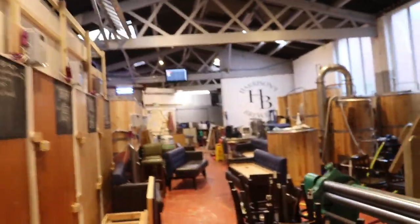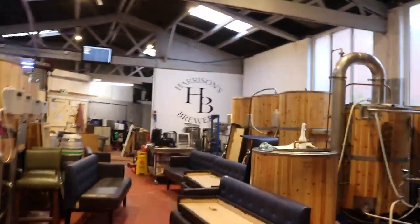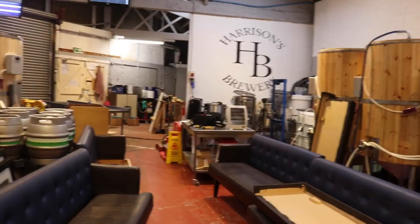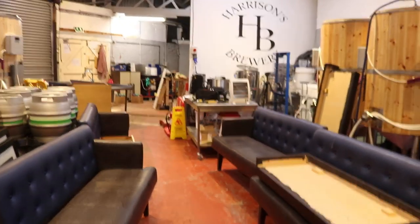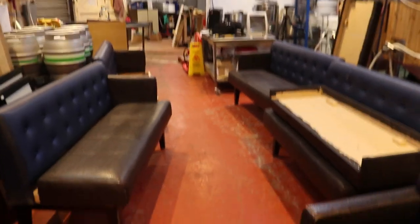As you can see, the brewery is now basically unusable until we get all this stuff out and into the pub proper. So we need to start on putting everything together, cleaning it all up and basically making sure that it fits. Oh my goodness — what a job.